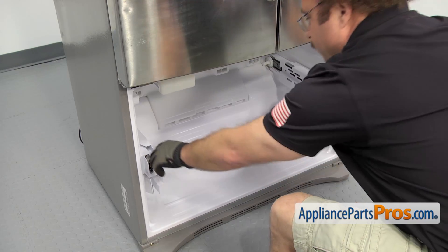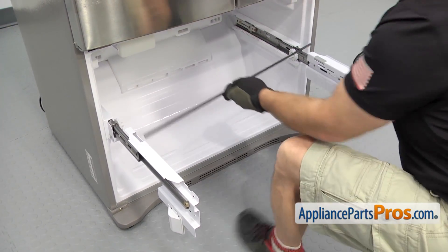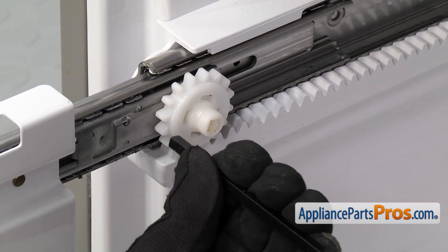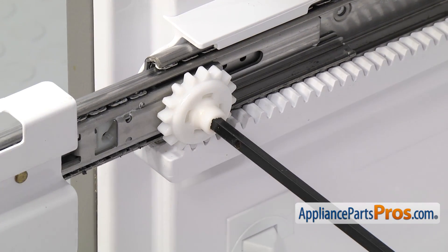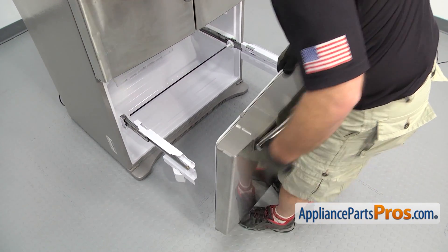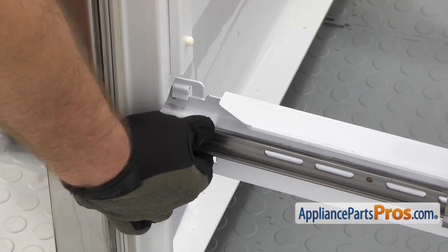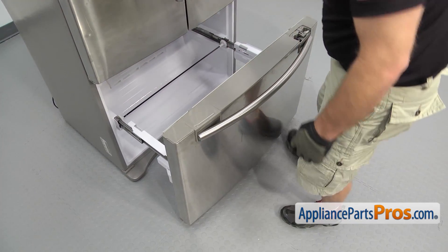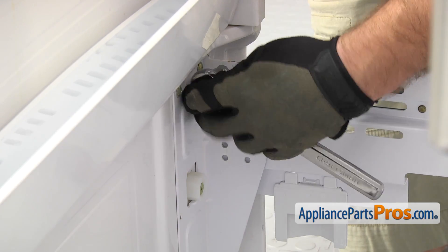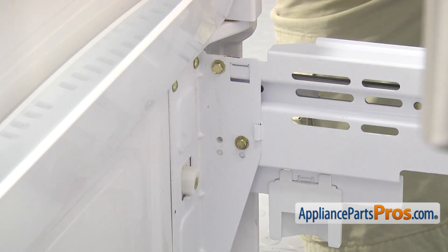Now that we have the ice maker in, we're going to pull the rails out and put in the bar that goes between the two wheels. Just line it up on the right one and push it in, then do the same on the left — flex it a little bit if you have to. Once you have the bar back on, we can put the door on. To put the door back on, just line it up on each rail and set it into place. Once you have the door in place, we can use the ratchet with the 10mm socket to put the bolts back in, then do the ones on the other side.